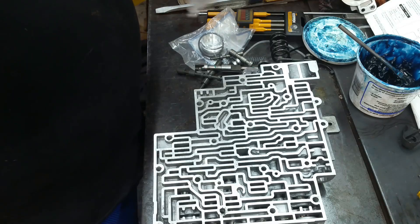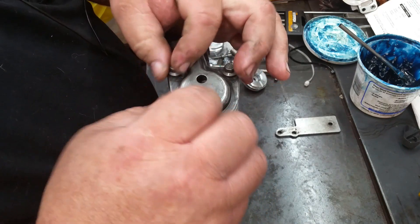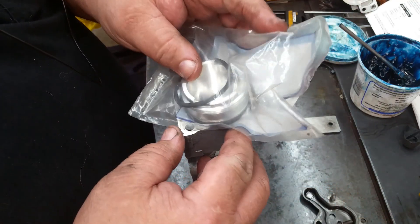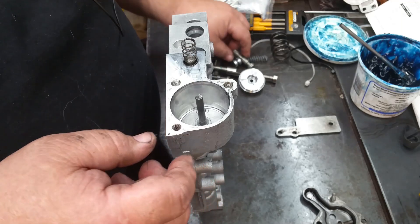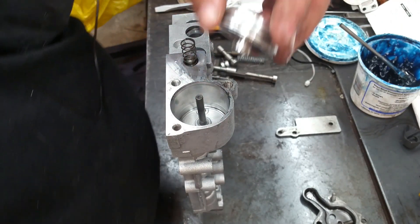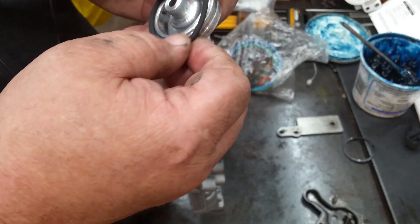Now it's time for our valve body. Let's start with the forward accumulator because we're going to put a pinless accumulator in this also — providing the piston's the same size. It's not, so we've got to put the pin back in. Put the pin in there. Our spring and valve are still there, but we do need to replace this seal. It should be the right size.